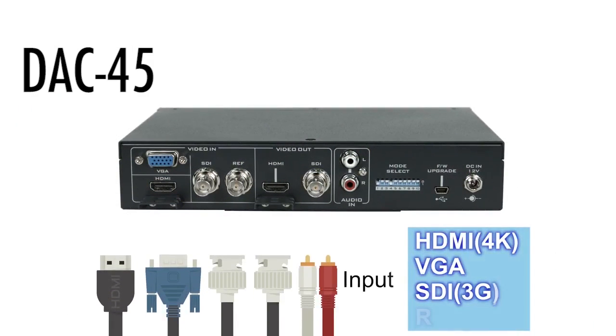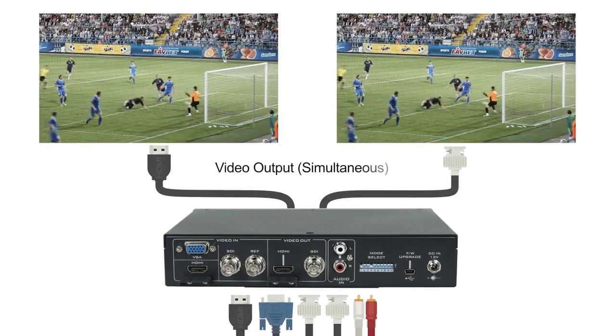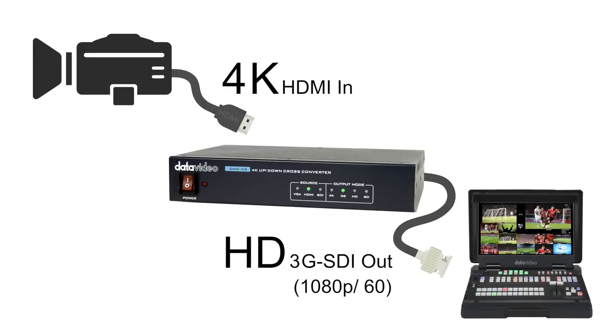Again, a very similar system. If you need a cross-converter and you need 4K, then the DAC45 is going to work for you perfectly. Why do you need 4K? Well, let's think in terms of a 4K camera going into a 1080 switcher — you might need to down-convert that camera, and this will be able to do that.